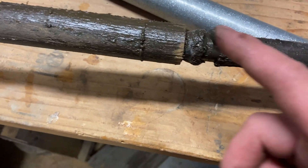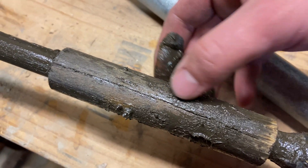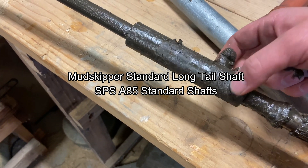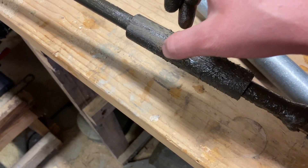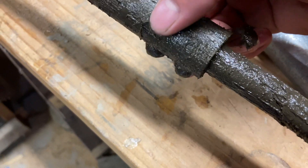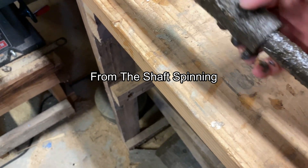There's the shaft - pretty greasy and grimy. This internal bushing - look at that - cracked. That wood bushing. This is why I like the Beaverdam design. The Mudskipper design and the SPS design use wood bushings for their internal bushings. It's not a terrible thing because that is a traditional design, but you get things like this - cracks. Also a little play - that's from it spinning on the inside and hollowing it out.